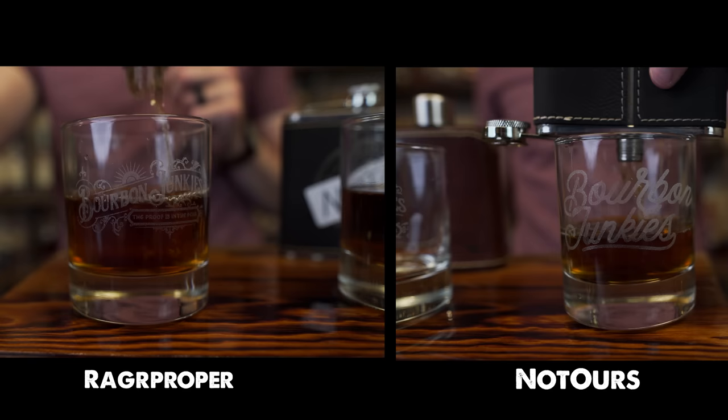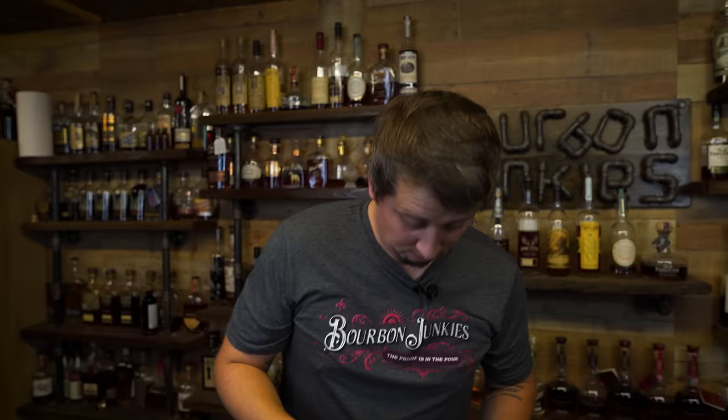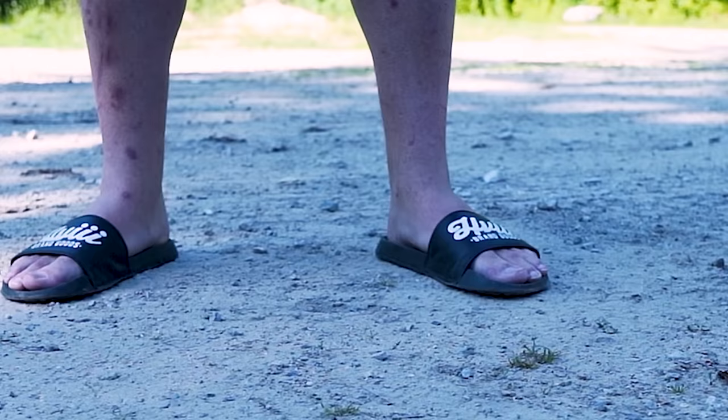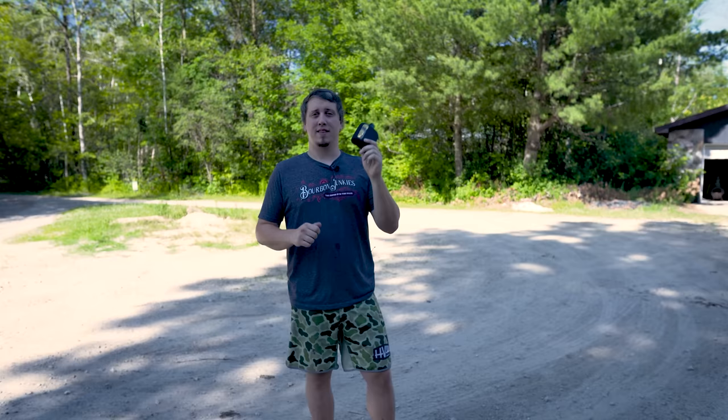Four ounces is more than I thought, but I'm calling that done. One of the things Rag Proper says is this is a break-resistant glass flask. So this is the big boy, the camping flask. When you take camping stuff, things happen. Let's see if normal camping activities would break this flask. One of the things you could do while camping is throw your buddy a flask.